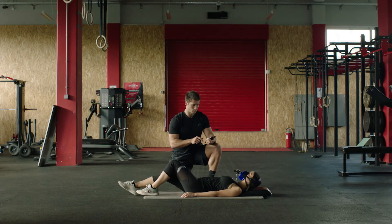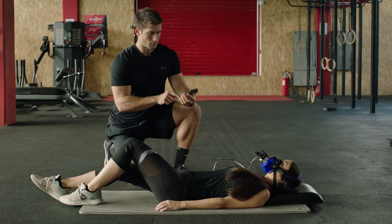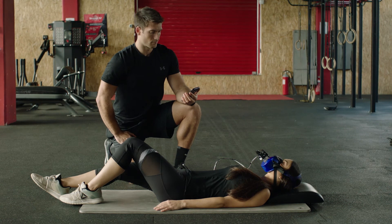The RMR test should be done in a reclined position. The client should have fasted for at least 5 hours prior to the test. They should not have smoked nor consumed any caffeine or energy drinks for at least 5 hours prior to the test.